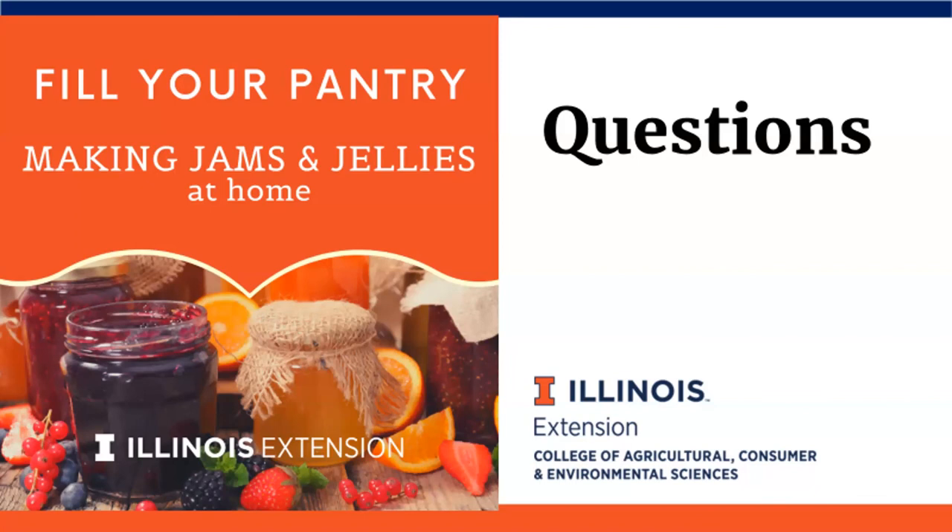We've tried to hit as many questions as possible. All remaining questions will be included in a comprehensive handout with answers. This webinar is also recorded so you can revisit it. Recipes can be found by volume or weight — either way, as long as they come from a reliable source.